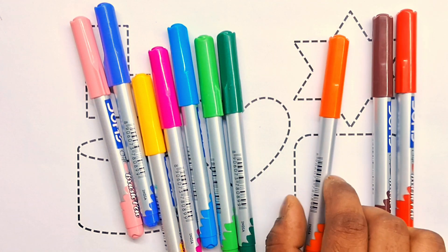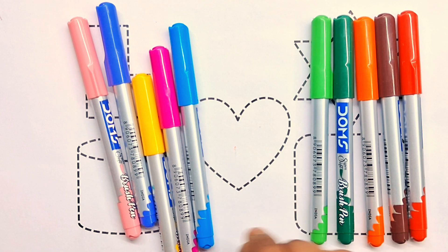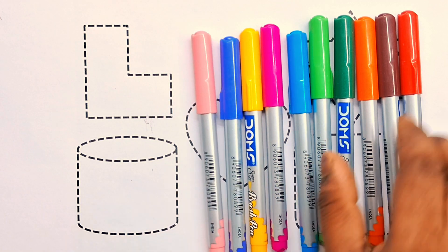Red color, brown color, orange color, green color, light green color, blue color, pink color, and yellow color, blue color, light pink color.